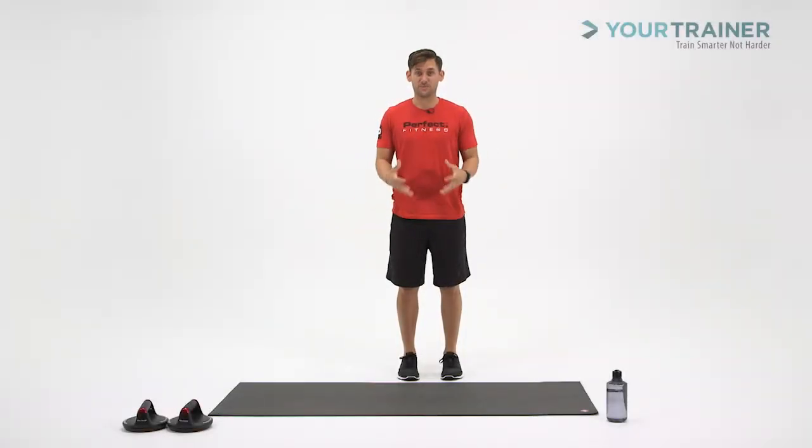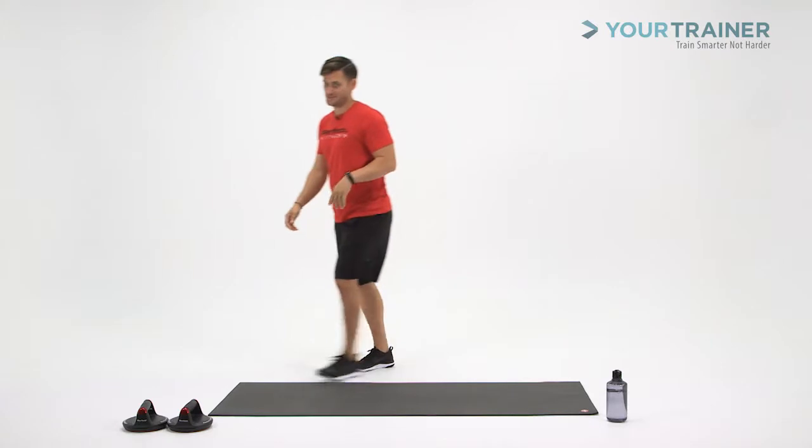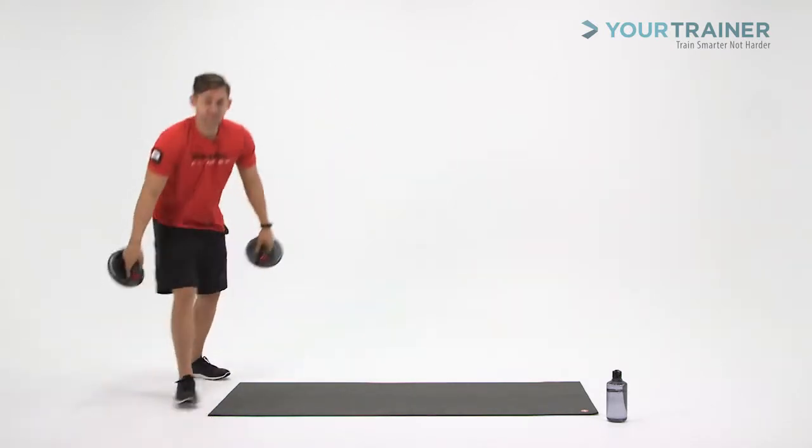This exercise is a Spider-Man push-up with 180 degree rotation of the hands and an arm sweep. There's a lot of stuff going on there, so let's break this down.